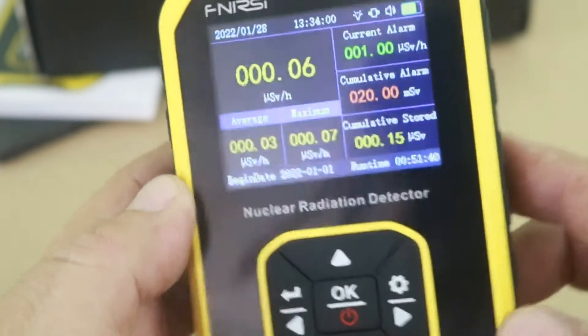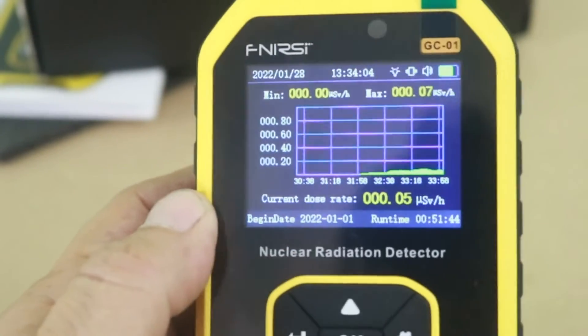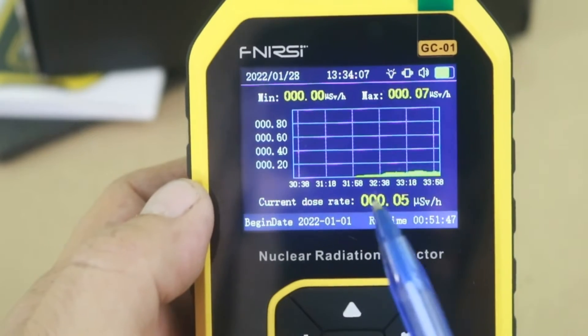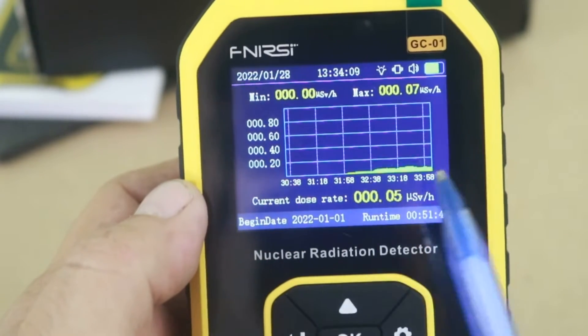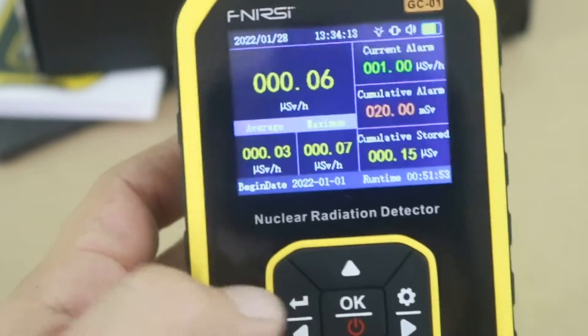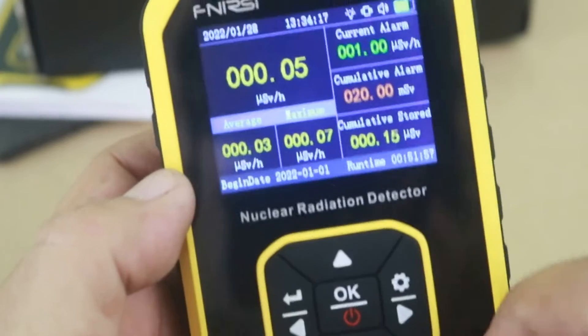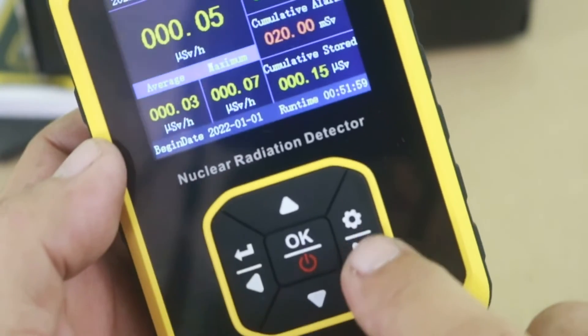Now, if you press here, you can see a graph of the radiation detected as a function of time. And if you want to customize the different functions, you long-press here.